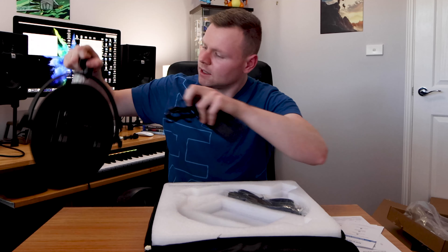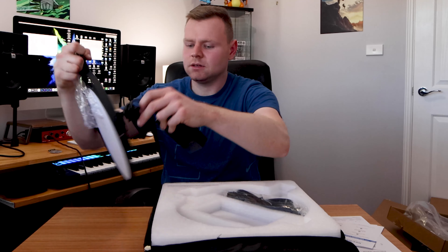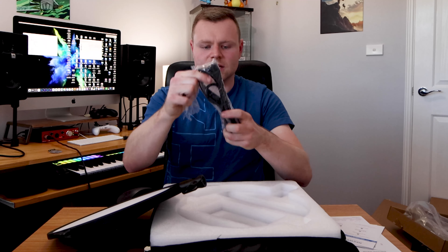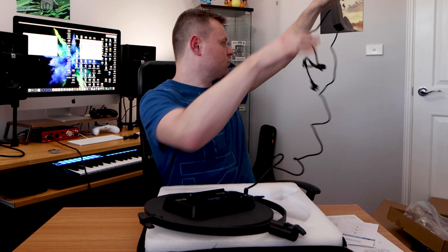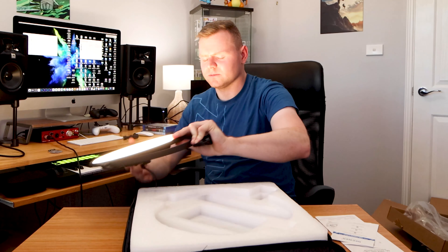We also have the power cable and connector — this goes in the back like that. And this over here is the other part of the connection. The cable can probably go about two to three meters in length, which is quite good for the power.